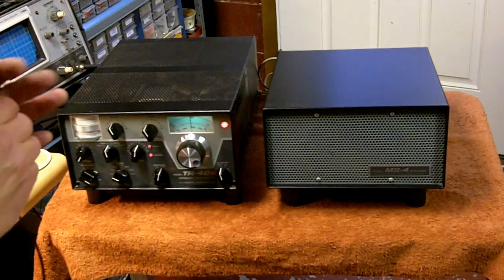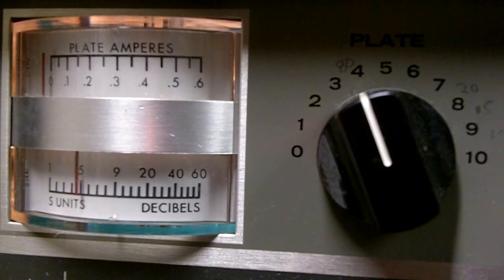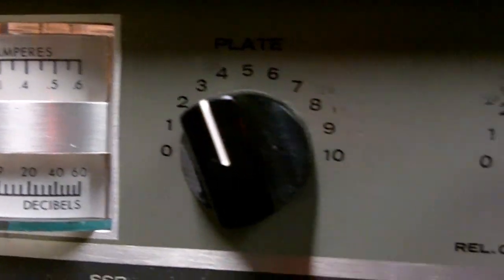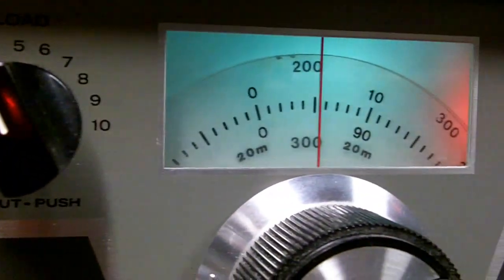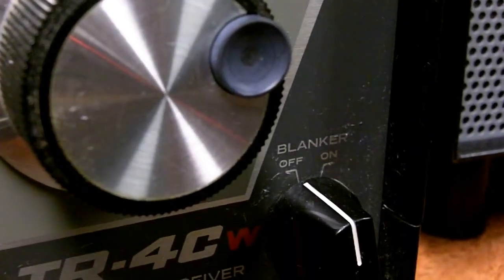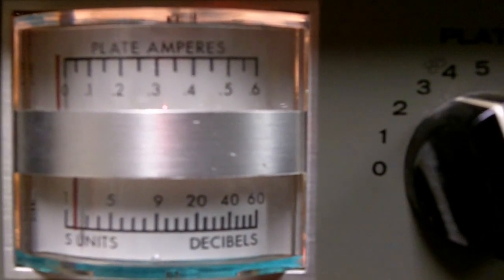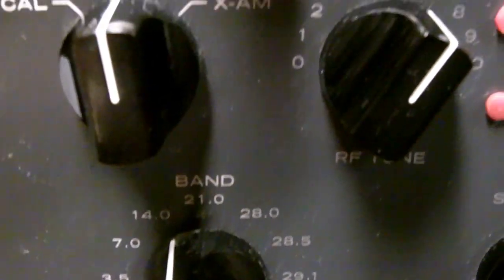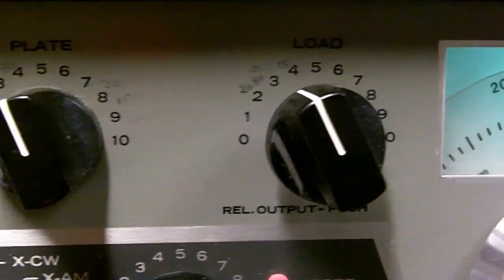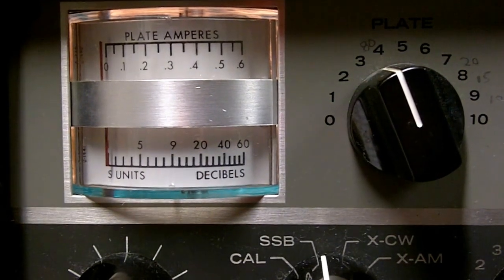I haven't got the antenna hooked up, but I am hearing audio out of the speaker, and everything is looking good so far. You can hear the audio. So let's go ahead and hook an antenna up. It certainly appears the radio is receiving okay. I've been switching around the bands, and it is picking up a lot of signals.